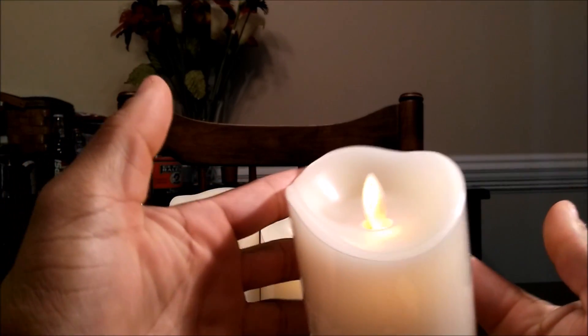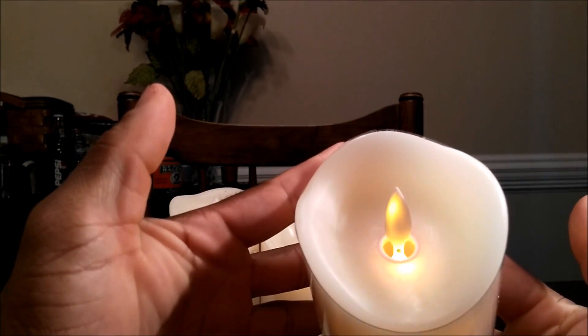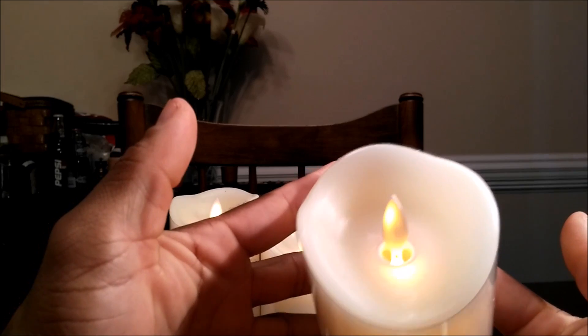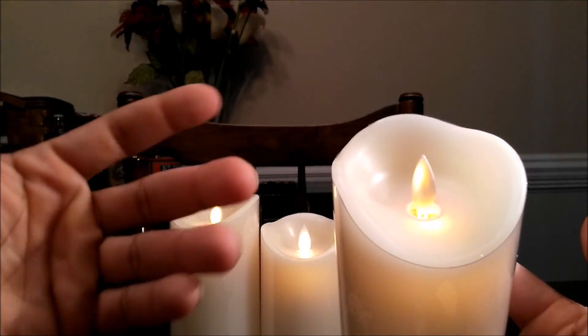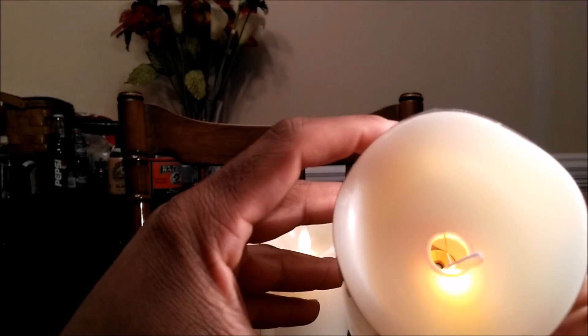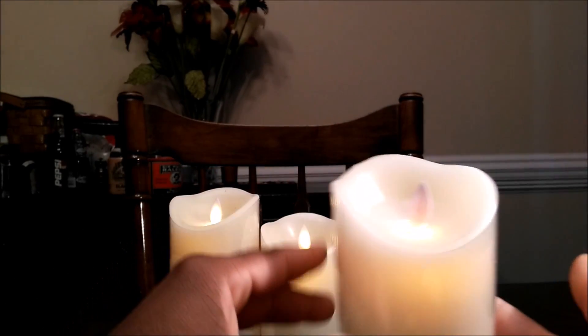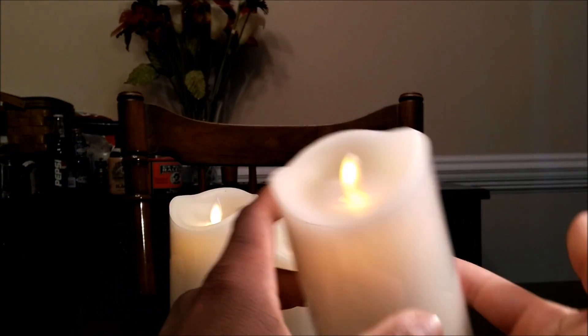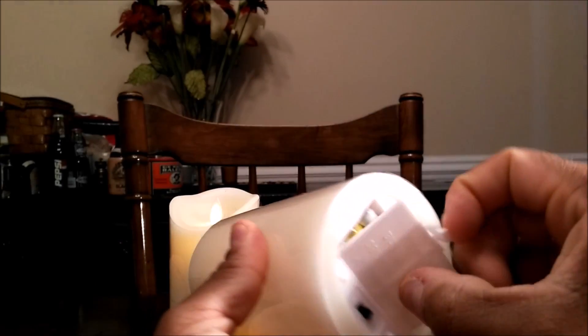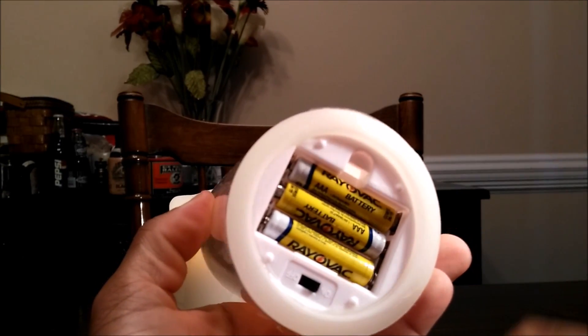Essentially what you have is three candles with no flame — meaning there's no actual fire. These are LED lights that give the appearance of candles. However, you do have real wax here, which is pretty cool. On the bottom you have a slot for three triple-A batteries, and that's how you power these candles.